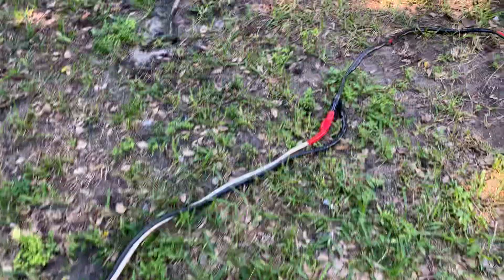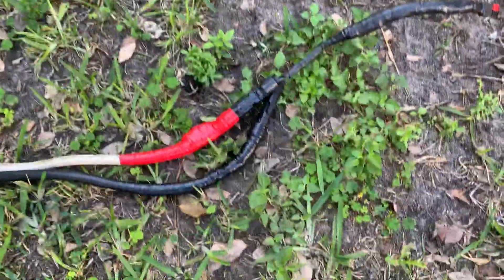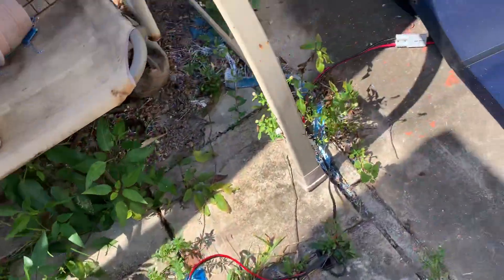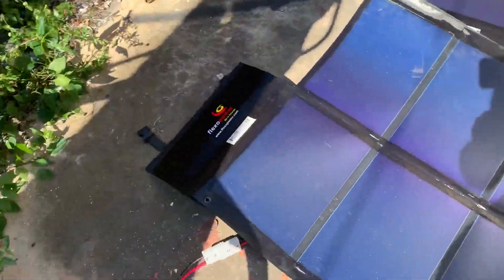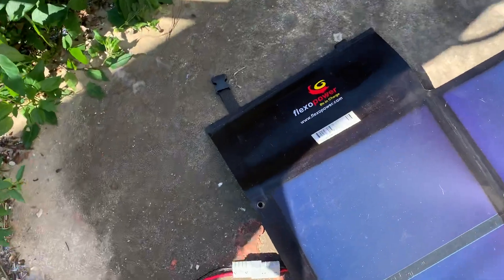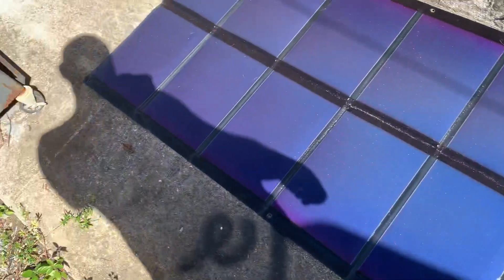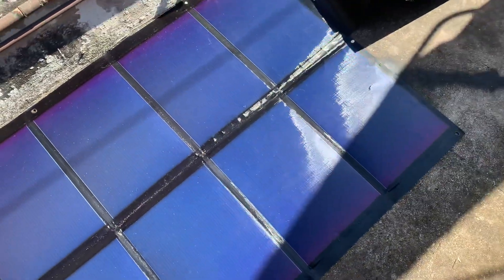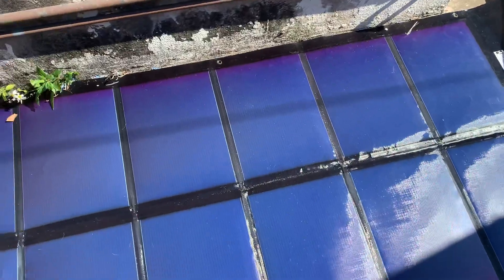I'm running it on solar power with this little setup. I got these jumper cables — you know, for jumping a car battery — and I had to rig the connections myself. They are connected here to my solar panels. They're Flex Power — you can get these on eBay or contact the company directly. Both of them together give me about 80 to 90 watts, which is enough to run that little washing machine.